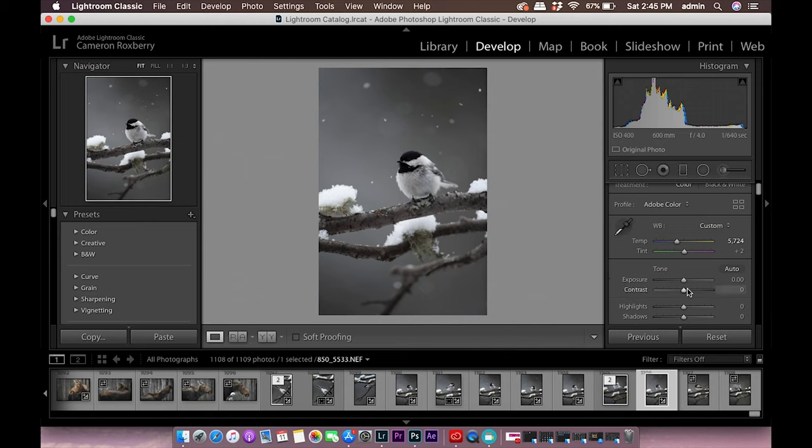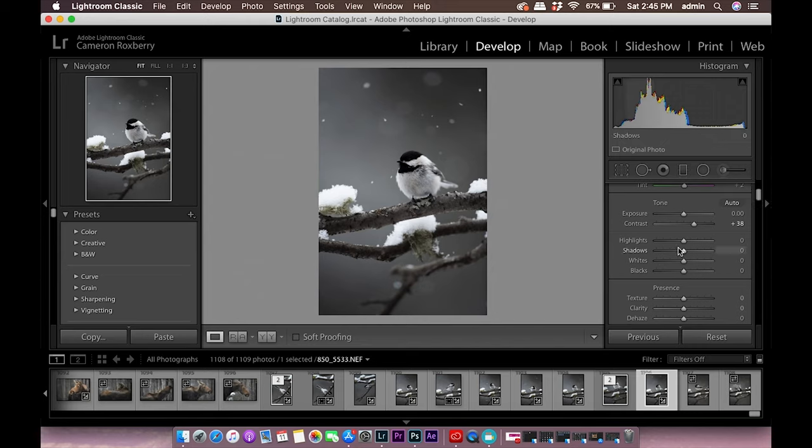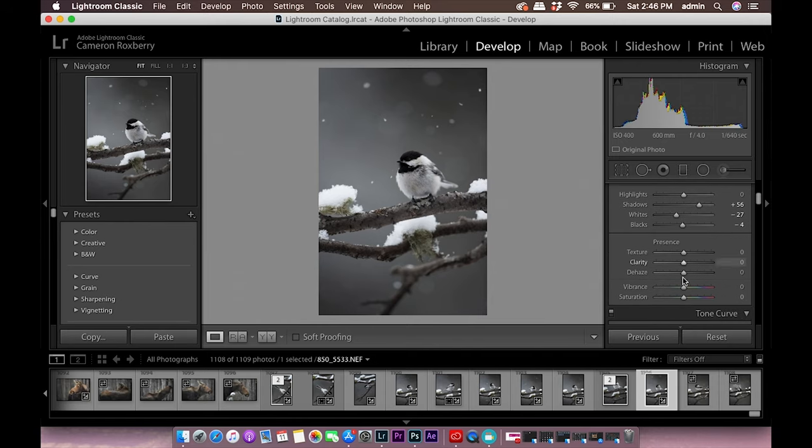I don't really want to touch the overall exposure — it looks good to me globally. But I do want to add contrast, since I shoot in raw which makes images look flat compared to the in-camera JPEG. I'm adding about plus 38 contrast. Highlights I'm leaving alone — I want the snow bright. Shadows I'm bringing up quite a bit, around plus 56, to get some detail back. Whites I'll bring down just a hair. Blacks I'm pushing darker to strengthen them. For vibrance I'll bring in about plus three — I never touch saturation as it over-kills it. I might add just a smidge of dehaze.